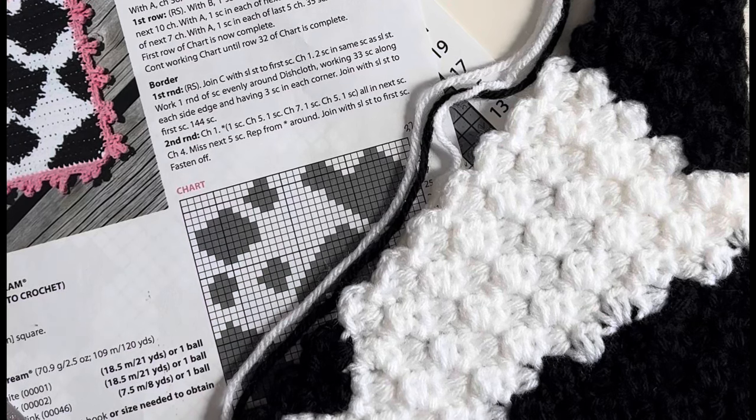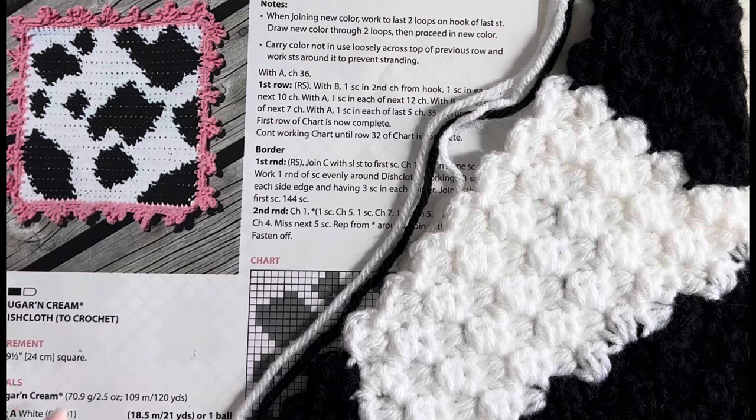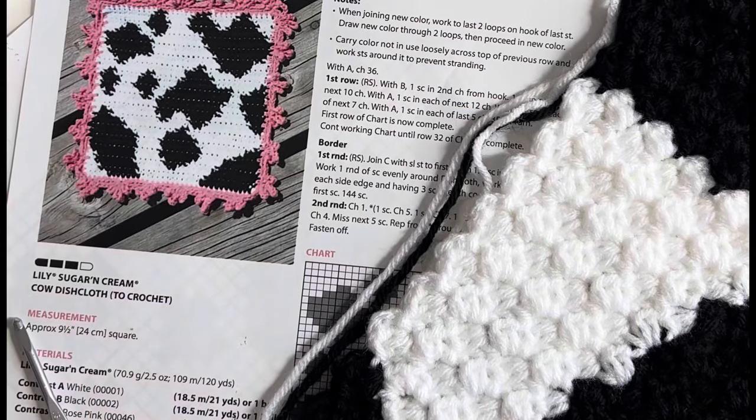I couldn't stay away from another corner-to-corner crochet project, so I found this adorable cow dishcloth pattern on Yarnspirations.com. Cow crochet is trending right now, so here I am hopping on the trend.